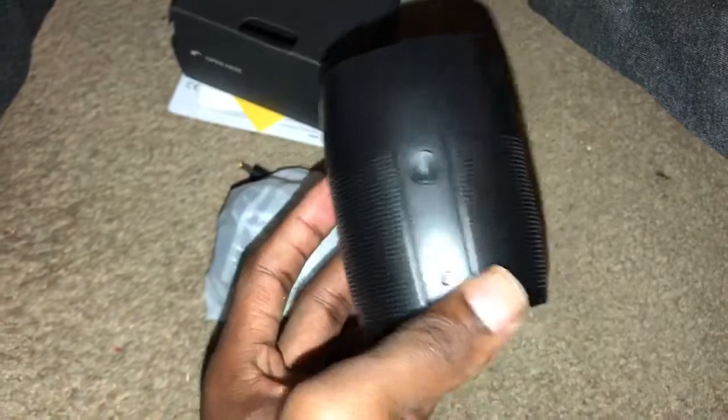But overall it's a nice little speaker. I'm gonna set it up and do a real review of it later — give it a week and I'll do a real review. Thanks for watching, peace.